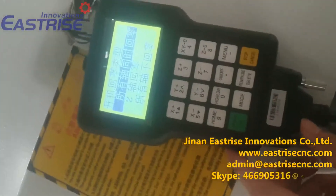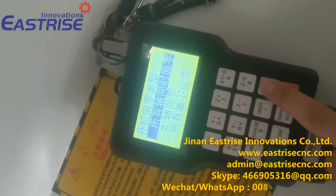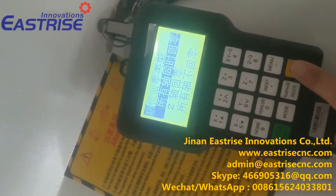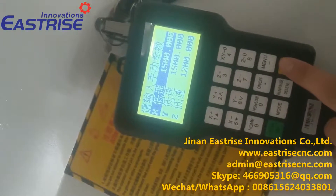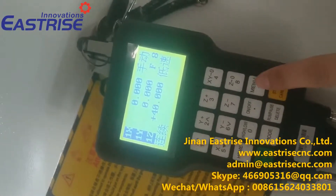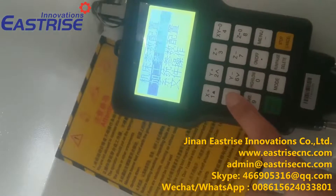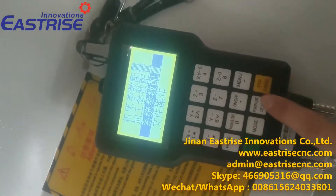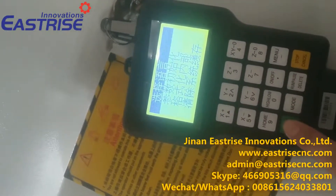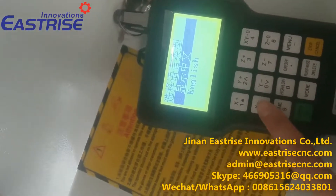This is the DSP controller. Now we change the language. Try the menu. Press OK, press the first one. Choose English.